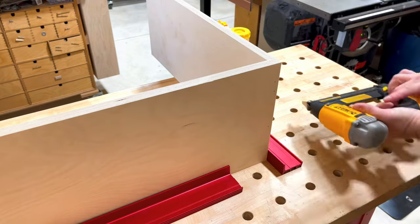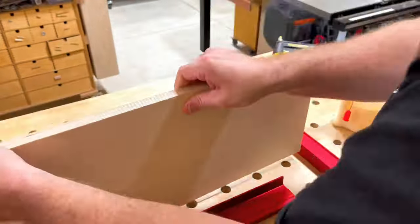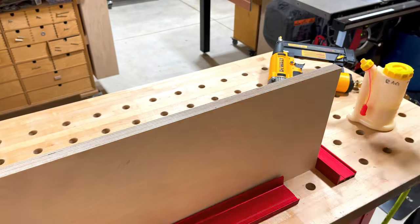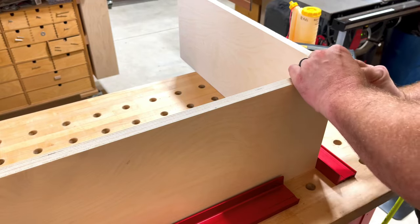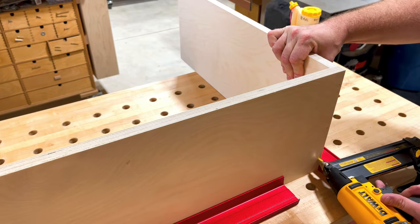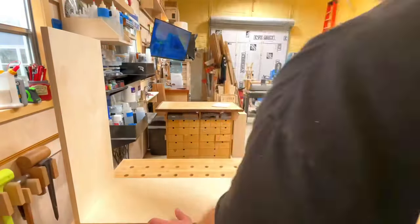The depth of this cabinet is 10 inches, and that's determined by a couple of things. One, the depth of the chargers. Two, do you want to leave bits installed in your drivers while they're stowed? That's pretty important to me. Sometimes I use three-inch driver bits quite a bit, and I would like to keep them in the drills and drivers once they're put in place. That's how I got this depth.